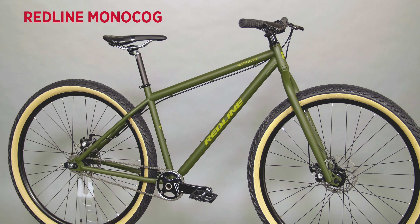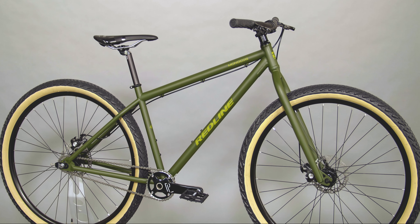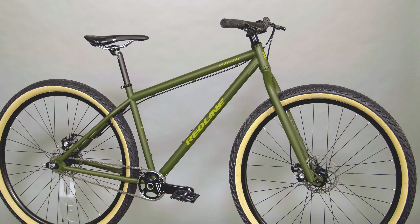The Redline Monocog is a steel single-speed 29er built with simplicity in mind. A chromoly frame and fork provide old-school style plus the smooth ride quality that steel is known for.